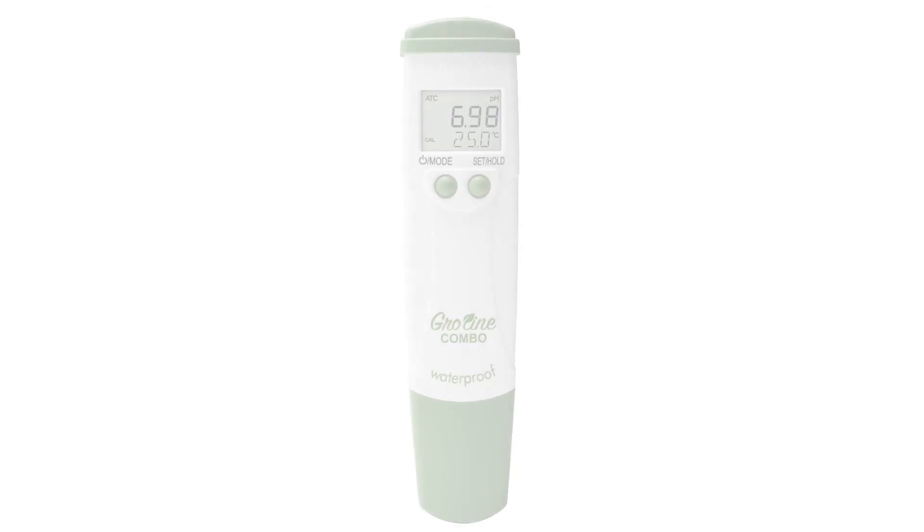Welcome to the HANA Lab. My name is Doug and today we're going to go over the waterproof GroLine HI98131 combo pH, conductivity, and TDS temperature tester.